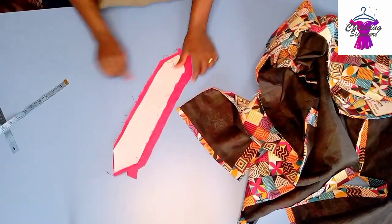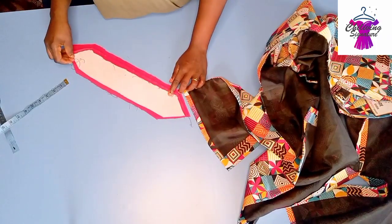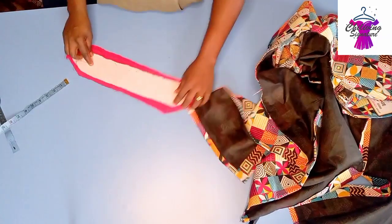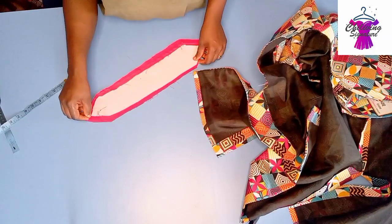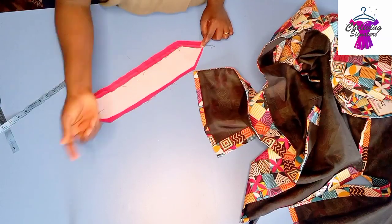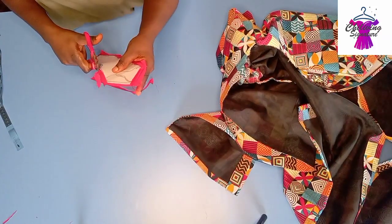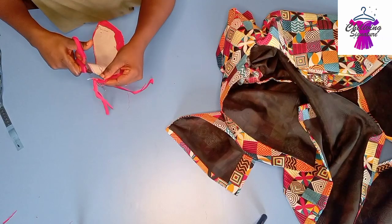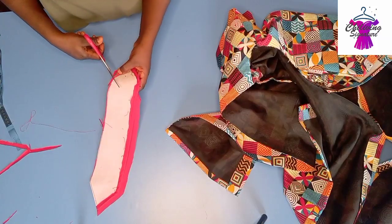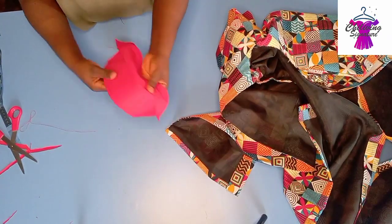Place the collar piece this way and add color steady. Place it this way to close it and stitch 0.3 inches all around. Trim out the sharp edges so that when I iron it, it will be neat and last properly. Notch it gently as well and give it a very nice press, then top stitch.